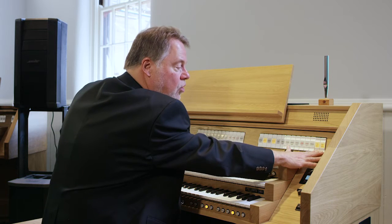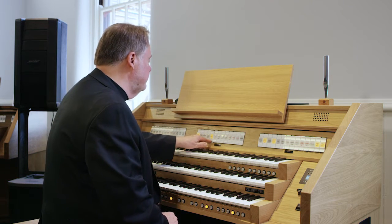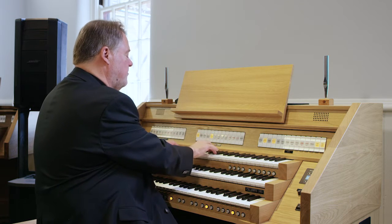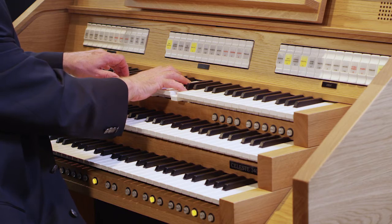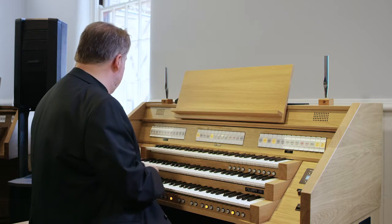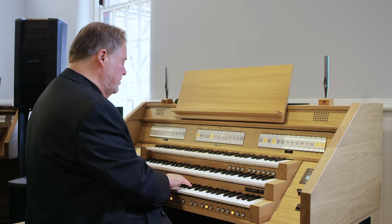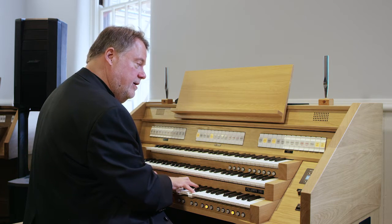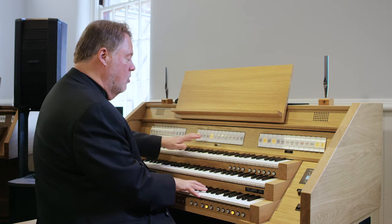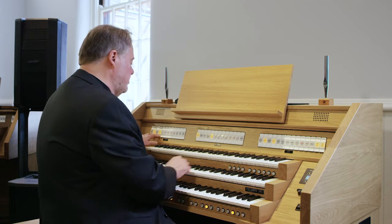I'm going to put on my swell to great and choir to great couplers, and I'm going to add the principals from the swell. Let's listen to them first. They sound a little thinner, don't they? And then I'm going to go down to my choir and use the principals here. So you have thin ones on each keyboard, but when I combine them together and add principals in the pedal...